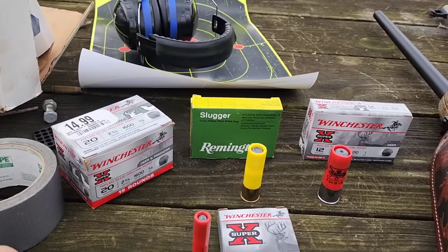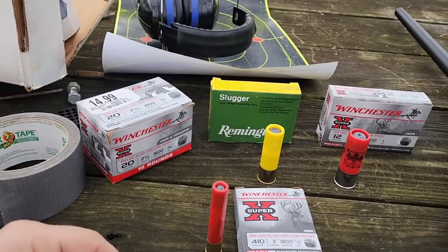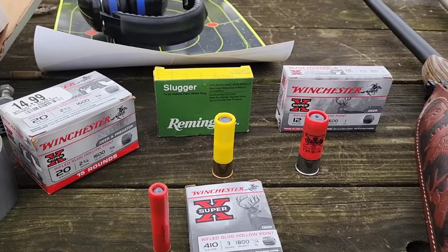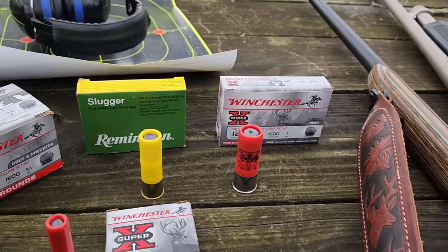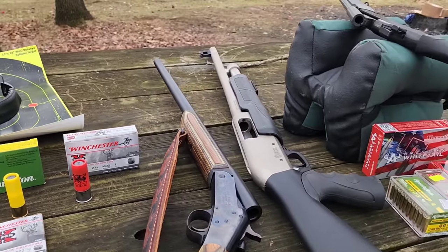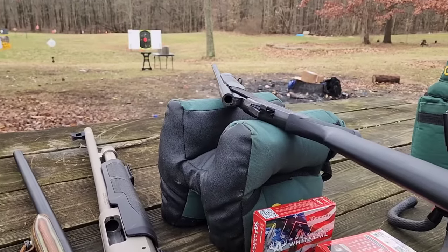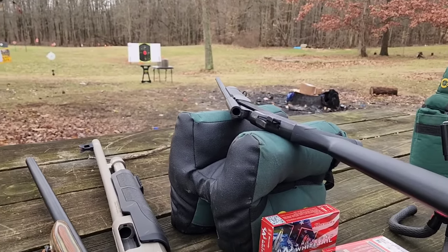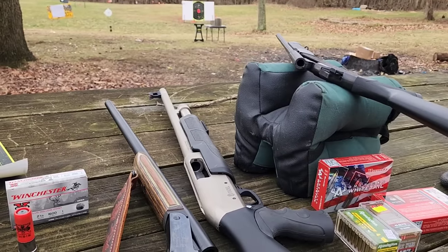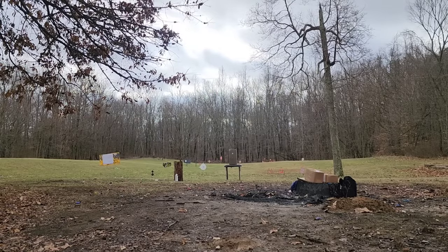I'm using the Remington Slugger instead, which is a 5/8-ounce slug — a little lighter — so there's more contrast between the 20 gauge and 12 gauge, otherwise we might get practically the same results. The 12 gauge is 1 ounce at 1,600 feet per second. Here are the guns: this Citadel 12 gauge, an H&R for the 20 gauge, and my Rossi Youth .410. Links to reviews on all of these will be in the description.